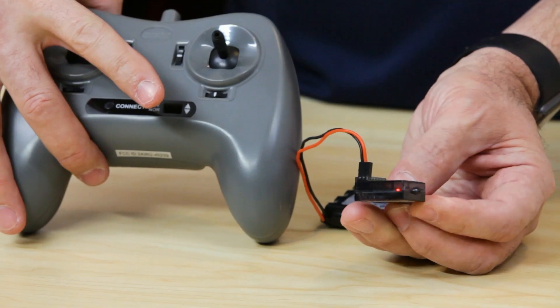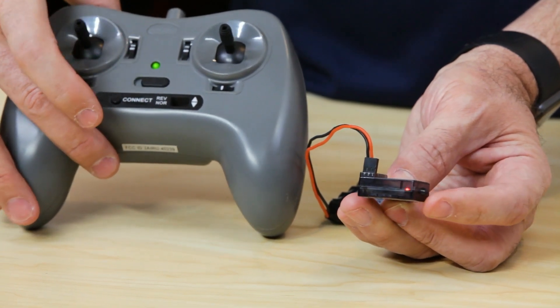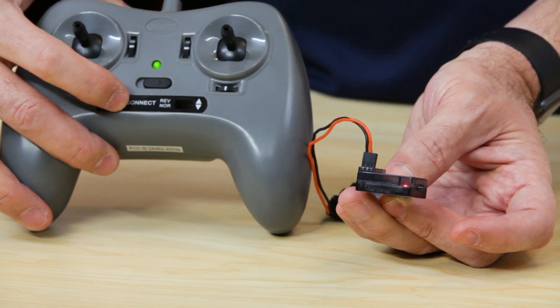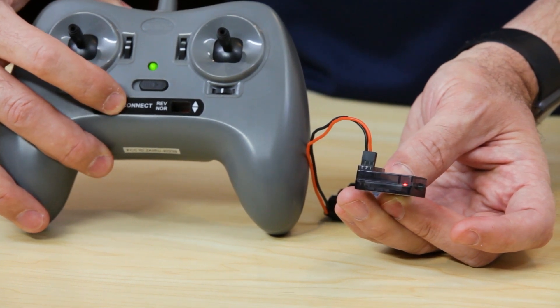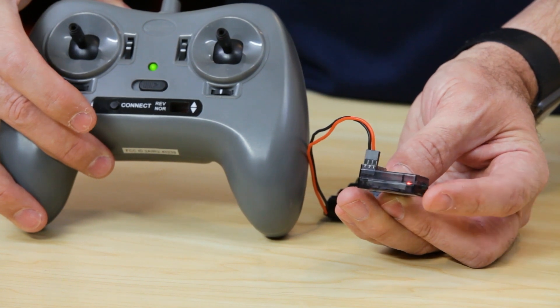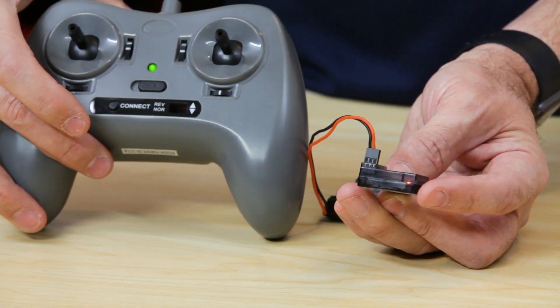Power that controller on. You'll get a solid green light on the gamepad, but you can see my red light continues to flash on my receiver. There is a connect button on the gamepad — I'm going to press and hold that. You'll get a tone, then another tone, and all of a sudden you'll see that now I have a solid red light. These devices are now paired.